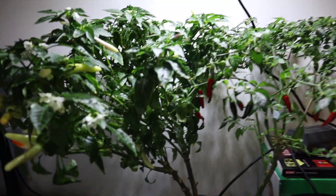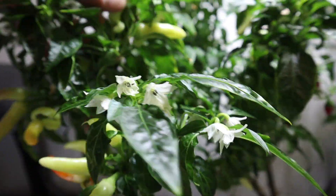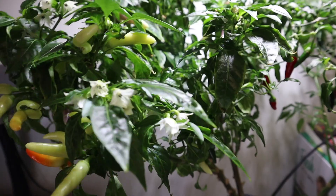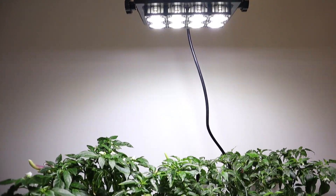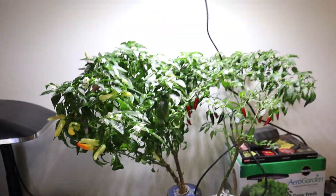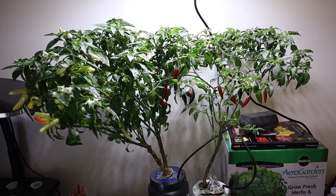Basically indoors I've got two fruiting plants under this Sansi LED floodlight. It's not even marketed as a grow light — it's just a functional utility light — but it's got a good color spectrum for growing and nice output. It's marketed as 50 watts but I think it's actually about 35 watts. I'll put a link to my original review and the other updates. It makes some really nice peppers. Thanks very much for watching — please like, comment, and subscribe.